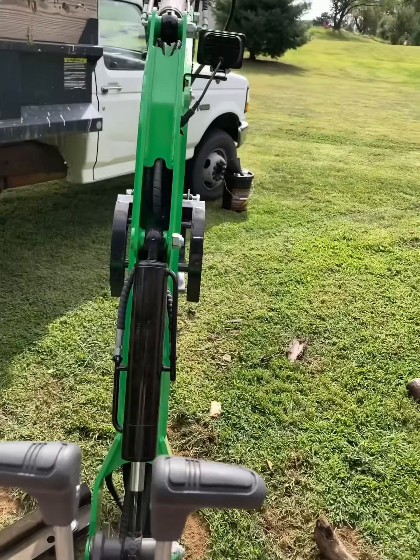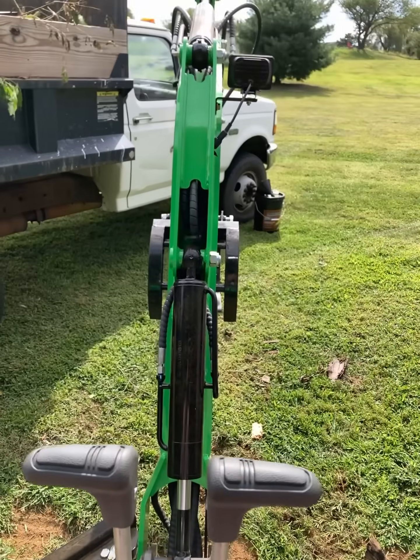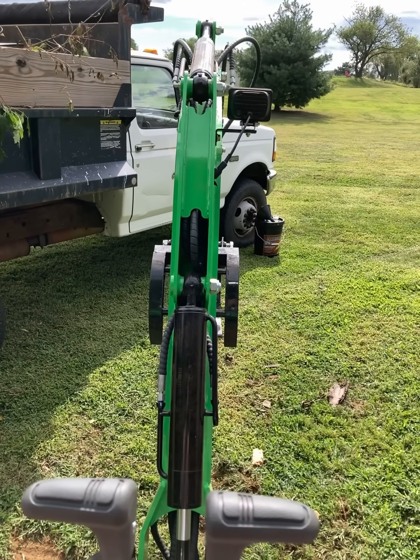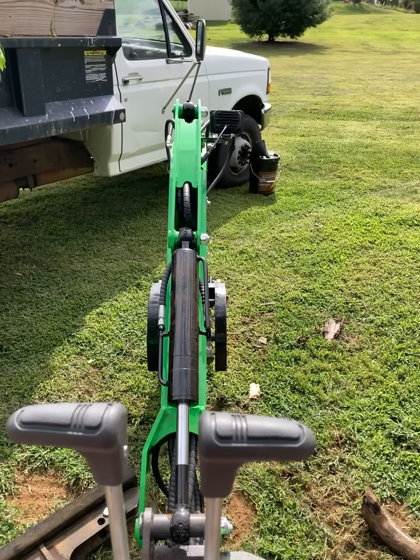The right-hand side is the boom up and down. Forward and back moves the boom up and down. So right now we'll set the boom down, and we're going to boom back up.